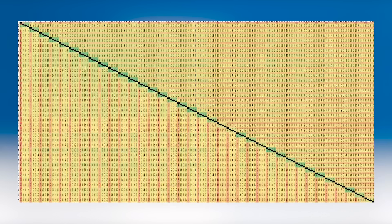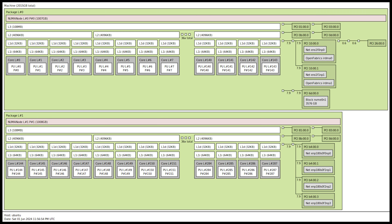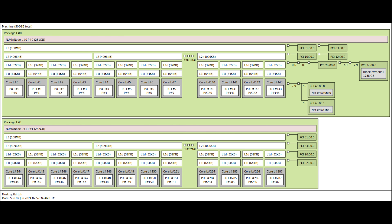Looking at our 144-core CPUs, you'll see that these Crestmont cores are organized into groups of four. Those four cores share four megabytes of L2 cache, and there's also an overall chip-level L3 cache of around 108 megabytes. Notably missing from these E-cores is hyper-threading — these are one core, one thread processors.